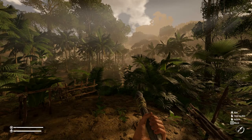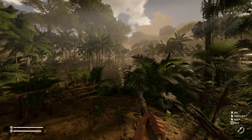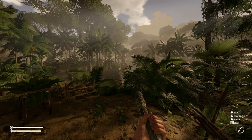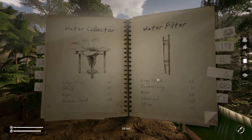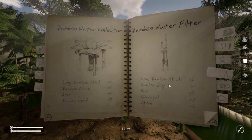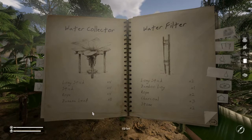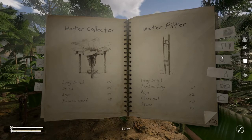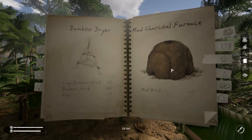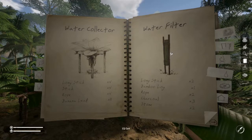Hey everybody, Keith Kay here with another Green Hell tutorial from deep in the Amazon. Today we've got the next episode in our drinkable water playlist. We're going to take a look at the water filter. As I mentioned last time, there are two versions: one that uses sticks and one that uses long bamboo sticks. Either way you're going to need a bamboo log and some charcoal from your fire — hopefully you've been saving those up. Another way to get charcoal is with the mud charcoal furnace, which I did a tutorial on previously.